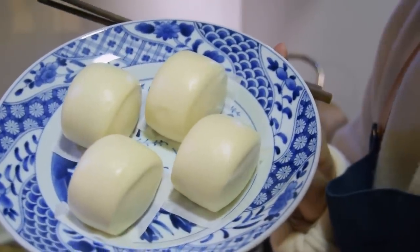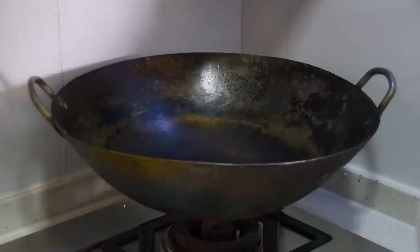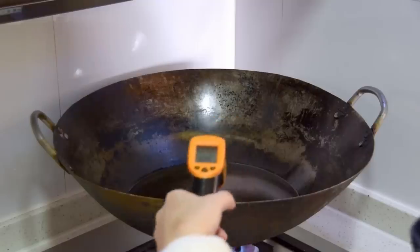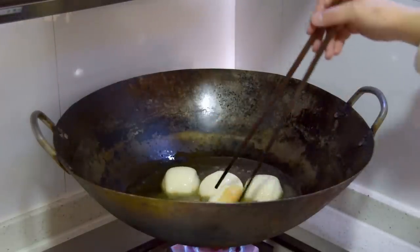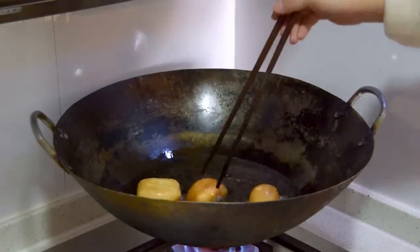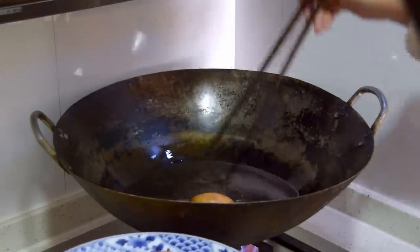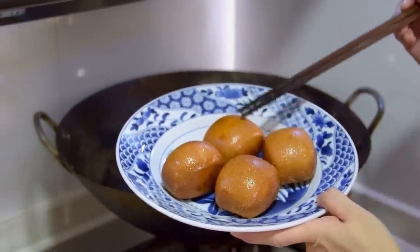Part of the reason to make southern style manto, for me at least, is that it's a great excuse to eat deep fried manto. To deep fry, get about two cups of oil up to 175°C in a wok and add in your manto. Fry for about 30 seconds, give them a flip, then fry for another minute, turning periodically. If your steamed mantos are starting to get slightly stale, this is also a great way to use them up. Your deep fried mantos are ready to devour – perfect to dip in way too much condensed milk.